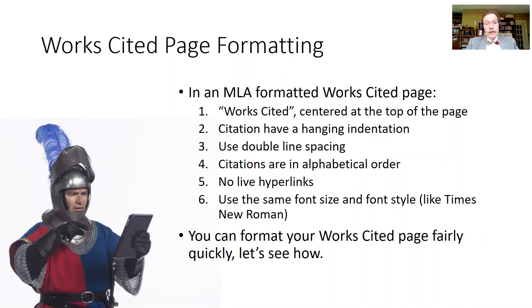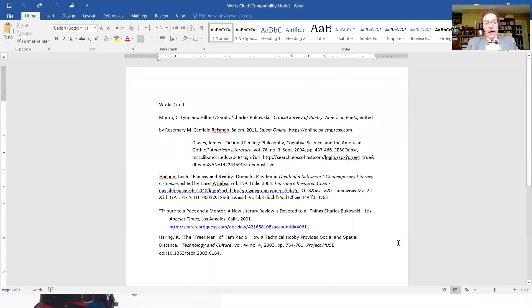You can format your works cited page really quite quickly. I want to show you how to do that in Microsoft Word. I have a works cited page that I started putting together here. I put the words 'Works Cited' at the top of the page — it is plural because there's more than one item in the list. Also, these words are not bold and not underlined; they're just two typed words. Below that I have all the citations I grabbed from our databases, and this is the kind of thing that can happen when you grab citations from other places — the formatting will not all line up.